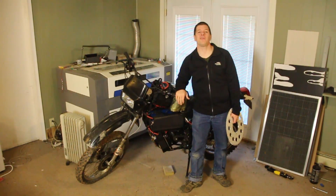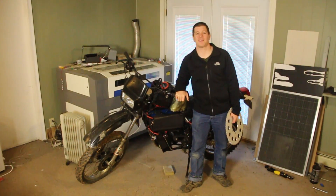So there you have it — 12 lessons you will learn when building an electric motorcycle. I'm Alex Grieve and this is Higher Voltage.